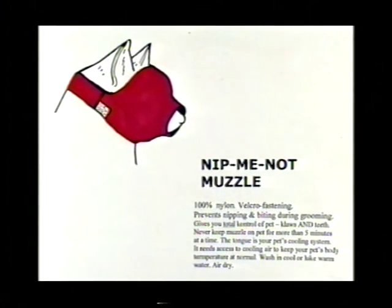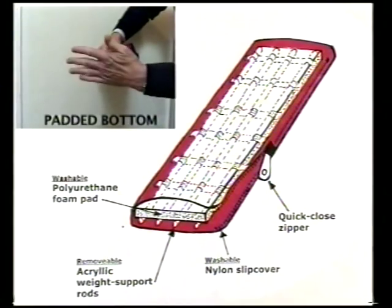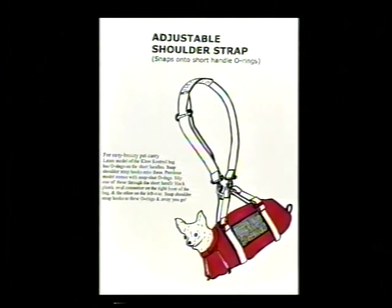Today the Claw Control Bag comes with three new accessories which make it even more versatile. The new muzzle gives total control of claws and teeth. The new padded bottom has five removable plastic rods for weight support, but it can bend to guarantee the snug fit always stays snug. The new shoulder strap makes carry trips to grandma's easy and comfortable for both you and your buddy.